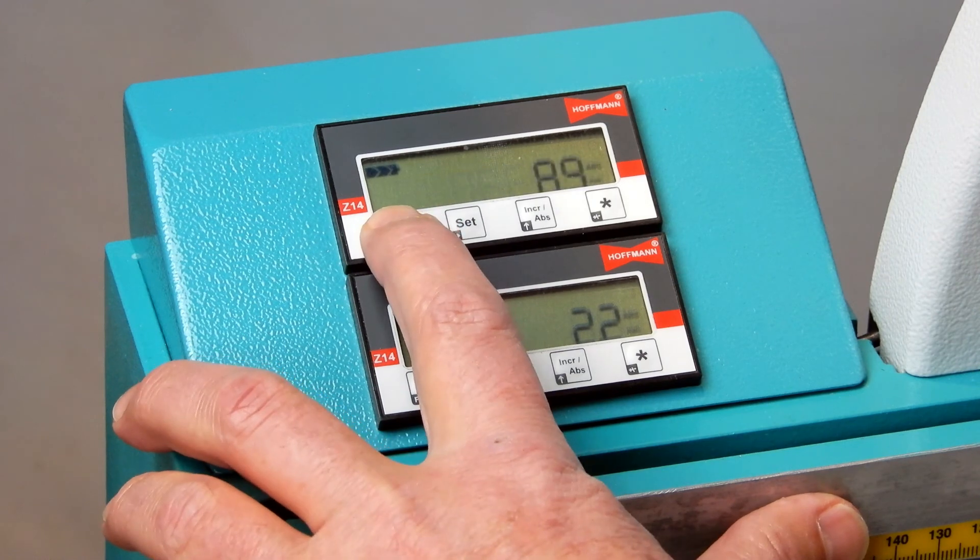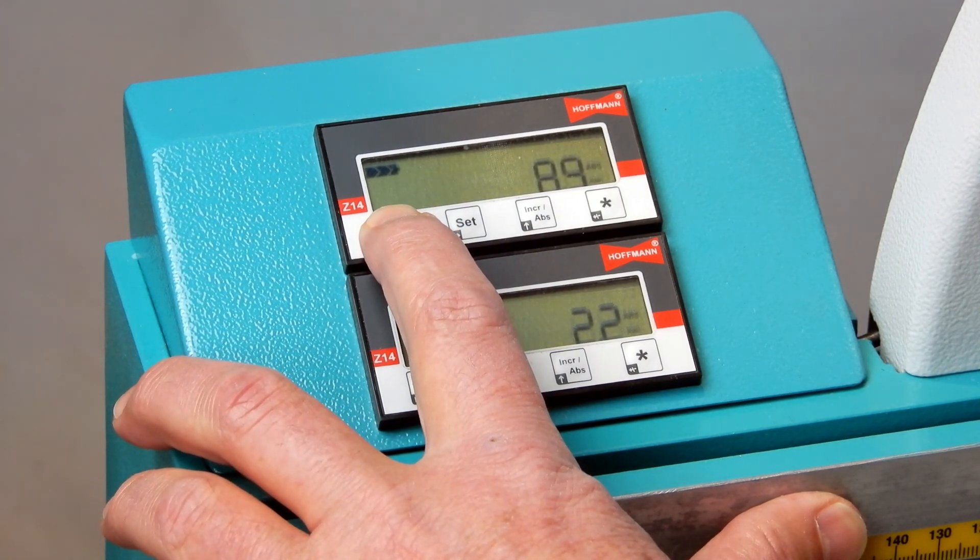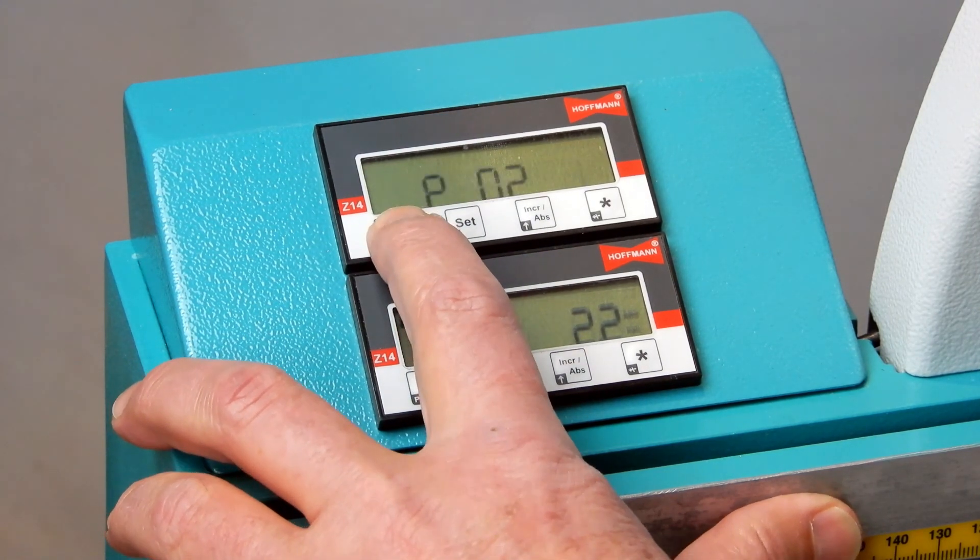The same procedure applies for setting the keyway routing height.